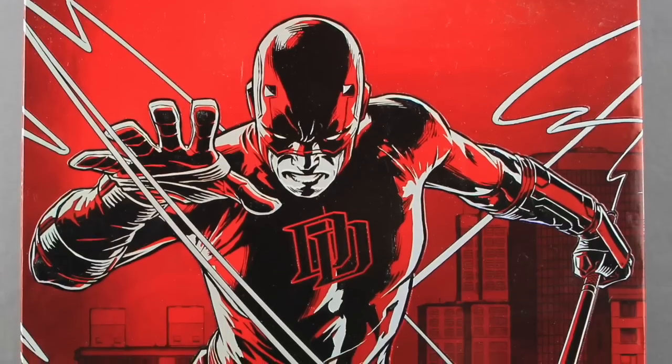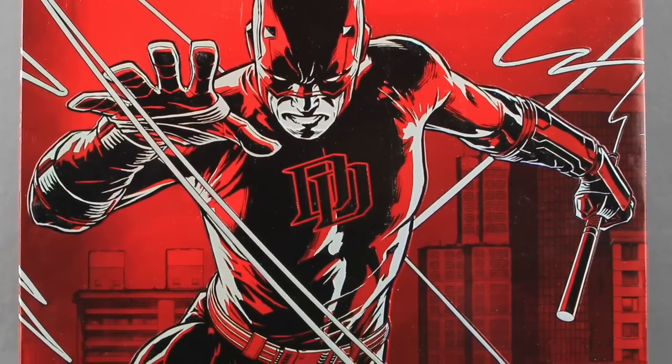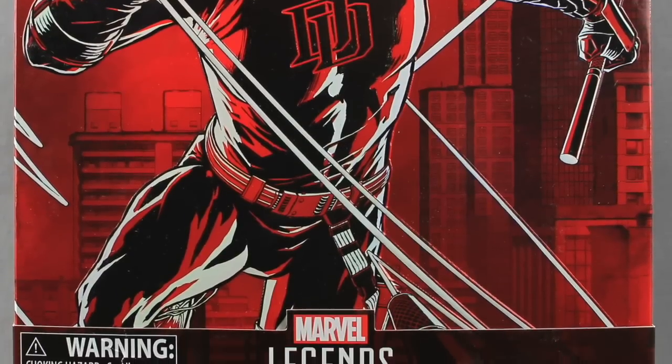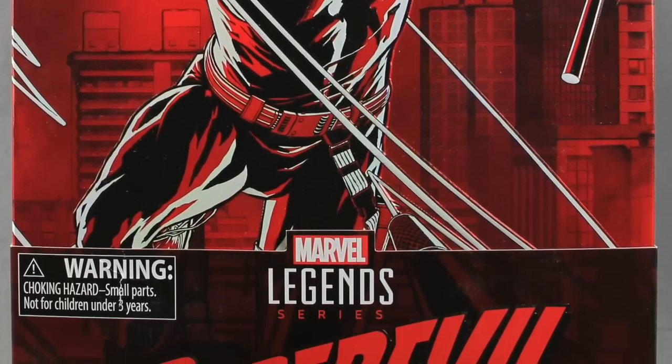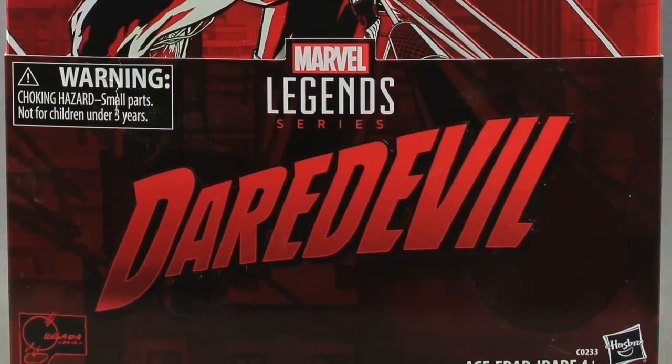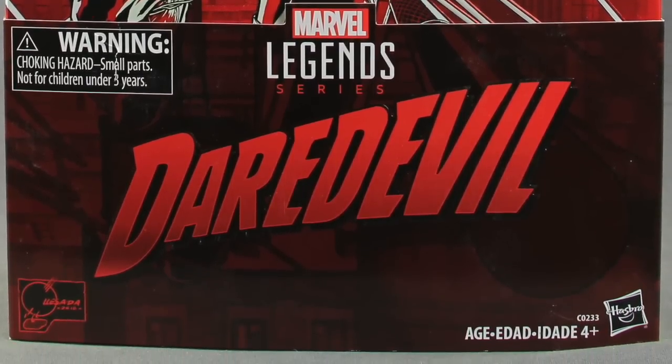Hey everybody, JC here with another T&I Toy Review. Today's review is in association with MarvelousNews.com, your number one news source for everything Marvel. Today I'm going to be taking a look at the brand new Marvel Legends 12 inch San Diego Comic Con exclusive Daredevil figure from Hasbro.